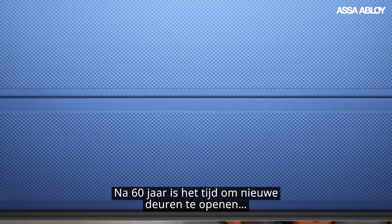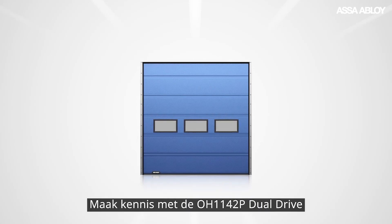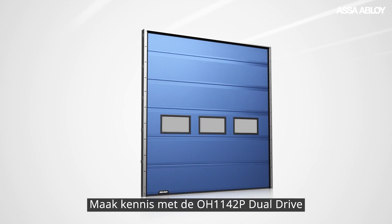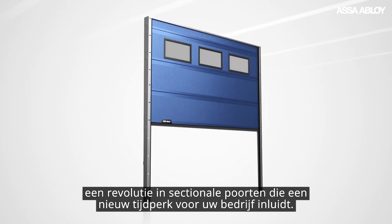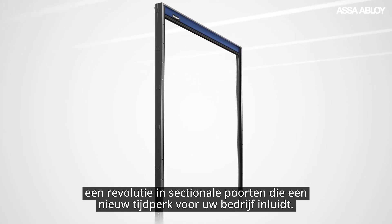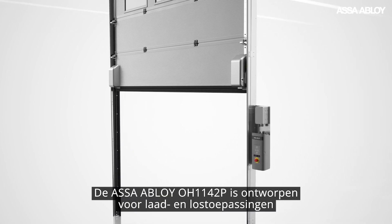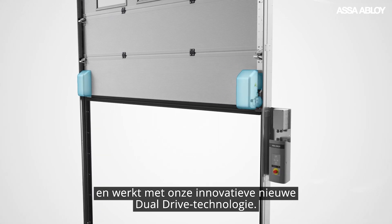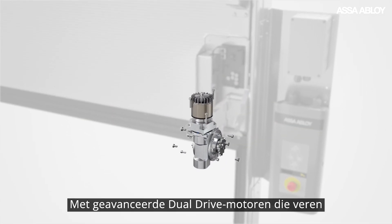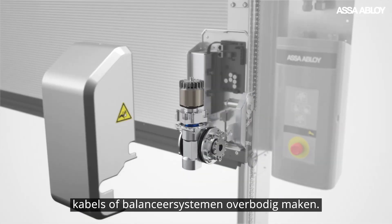After 60 years, it's time to open new doors. Introducing the ASSA ABLOY OH1142P dual drive — a revolution in overhead sectional doors to open up a new era of opportunities for your business. Designed for docking applications, the ASSA ABLOY OH1142P runs on our innovative new dual drive technology, with state-of-the-art dual drive motors that eliminate the need for any springs, wires or balancing systems.